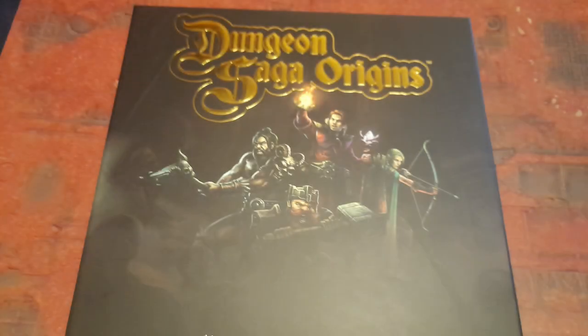Hi there everyone. Welcome to Fingers Fums and Fits, and in this episode of Titty Piddle I will be painting one of the Dungeon Saga Origins Kickstarter exclusive heroes, the human monk Hadras of Wolfmarch. Can I keep the paint inside the lines? Let's find out.